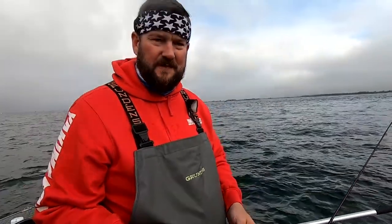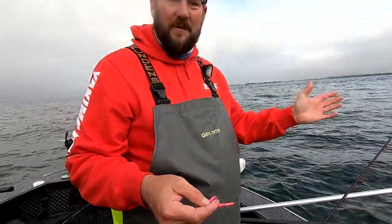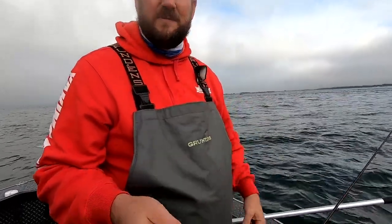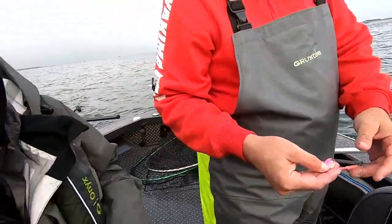Phil has had three or four bites, all in copper pink. We put Jason's rod out with the copper pink spinner and it got folded too. So we're going to change this bow rod to copper pink — copper pink in the bow, copper pink in the middle, and copper pink out the back. Seems to be what they're keying in on, so we're going to give it to them at all levels and see if we can get Chris a fish.